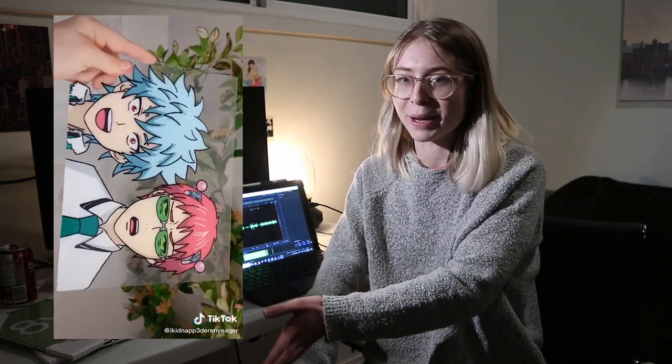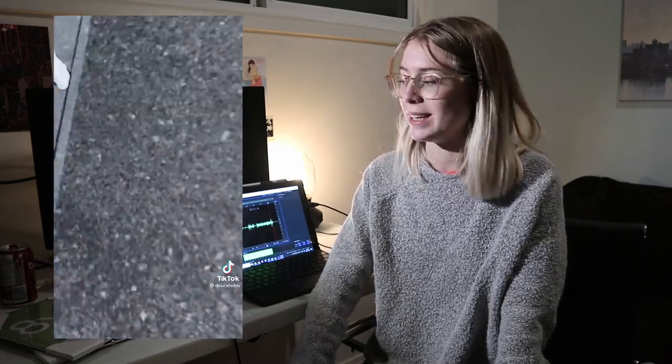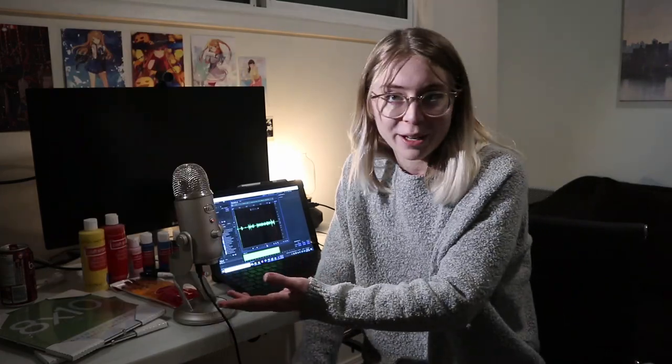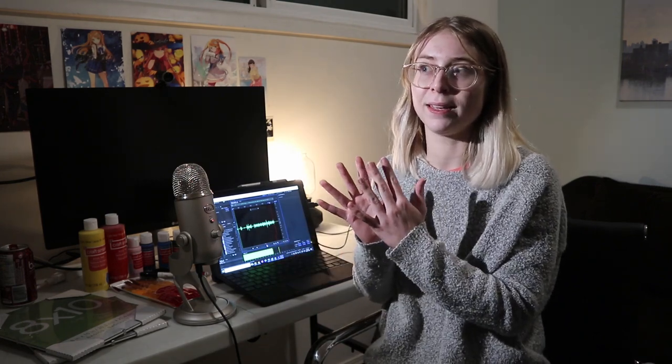I'll put a few examples right here, but essentially what people have been doing is drawing out their favorite anime characters on a piece of glass and then painting on the backside in thick layers until they kind of have a cell-shaded image, like the original way they used to do anime.